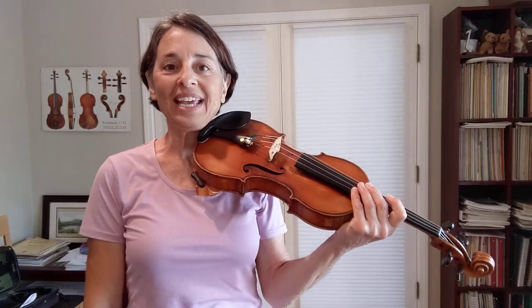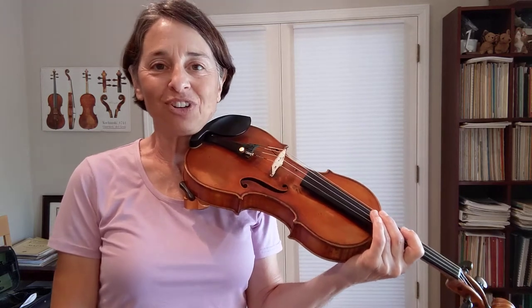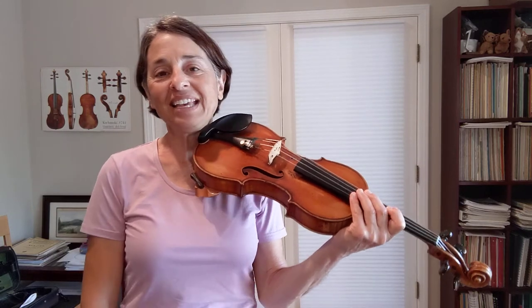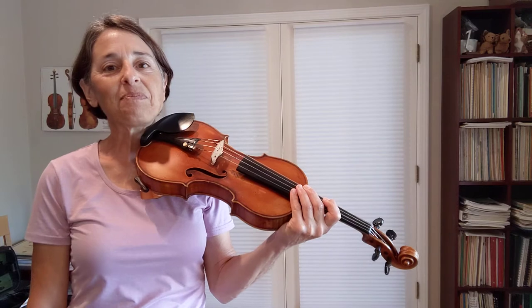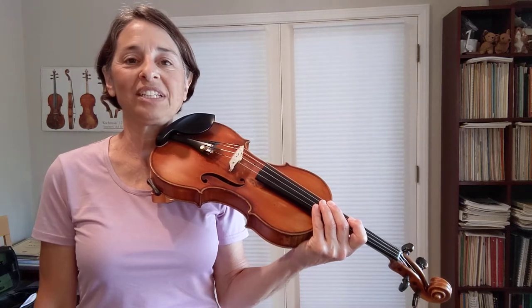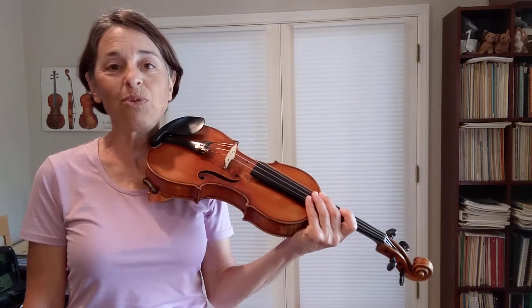The final piece in the Suzuki Violin School Book 1 is called Gavotte, and it's by a composer named Mr. Gossick. So we just nicknamed it the Gossick Gavotte. The Gavotte by Mr. Gossick has many different bow strokes in it. Being the final piece in Book 1, it's quite the graduation piece, and there are many concepts we need to master before moving on to Book 2.